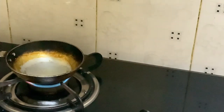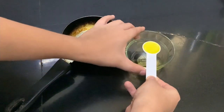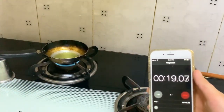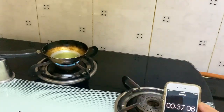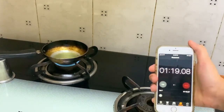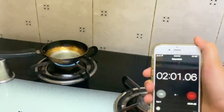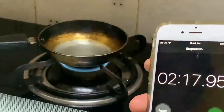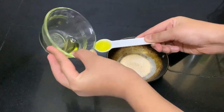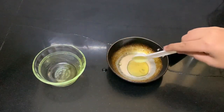The time for trial one of olive oil is 2 minutes 11 seconds. Trial two of extra virgin olive oil — one teaspoon. That's one teaspoon in the pan.